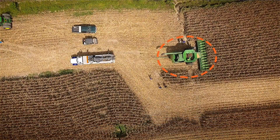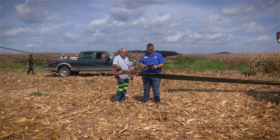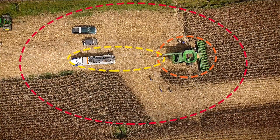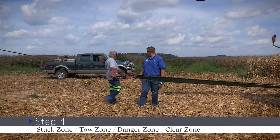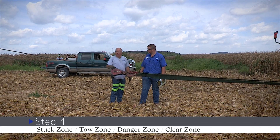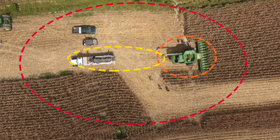The first is the stuck zone, where the equipment itself is mired down or stuck in a ditch, pothole, or similar obstacle. Moving away from the stuck zone, we enter the tow zone, which can already be considered the danger zone. If anything fails in the rigging, somebody is going to get hurt. Everyone wants to be right where the action is, but as you can see, being this close is too close. No person needs to be in this area or in the vicinity. Any piece of equipment could become shrapnel or flying debris that could hurt somebody.